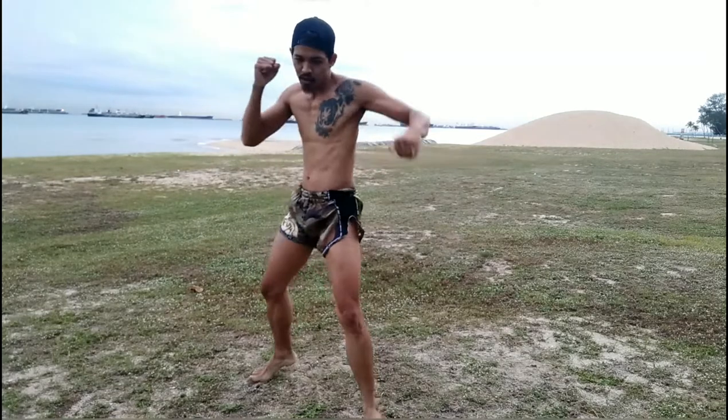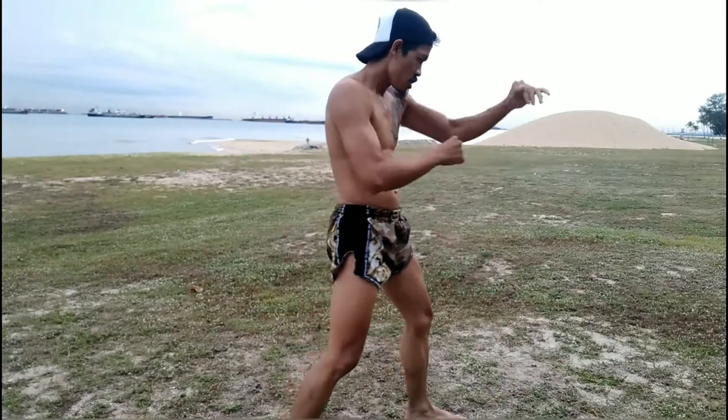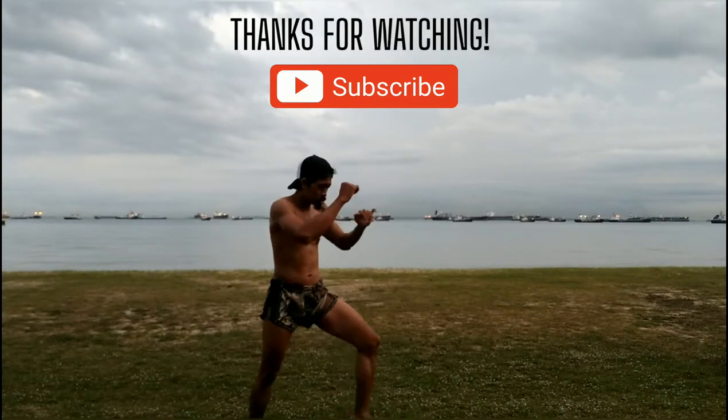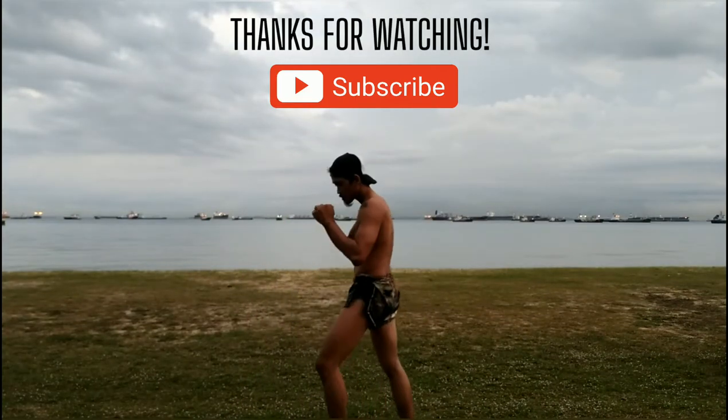Do not neglect your defense. Always keep your hands up. Always bounce on your balls of your feet. Thanks for watching — do subscribe to our YouTube channel. Goodbye.